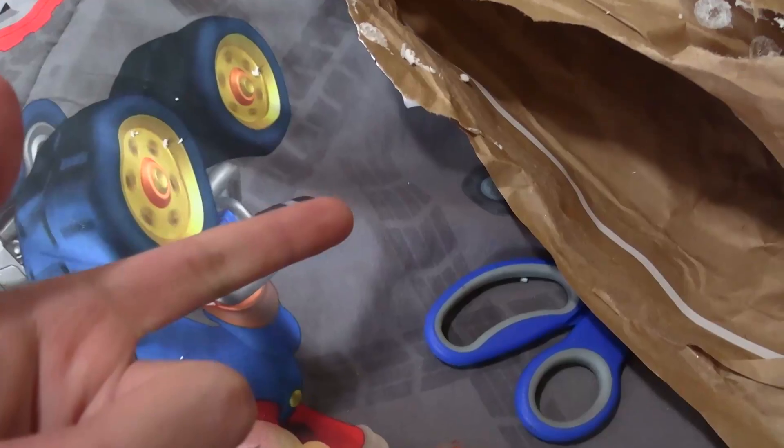Now it's time for bag three. I realize there's an easier way to open this — it's like an actual bag. There's a lot of white packing stuff all over my bed. Moment of truth — we got this guy, and we got this...